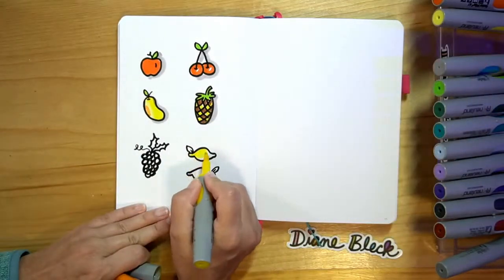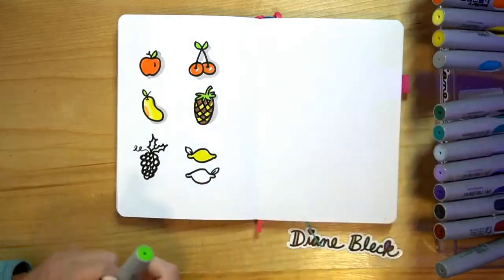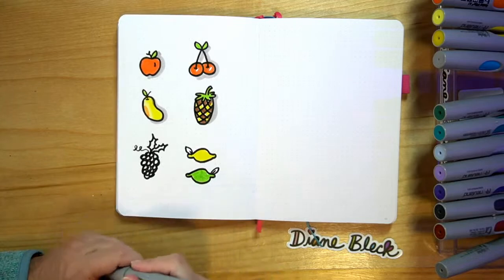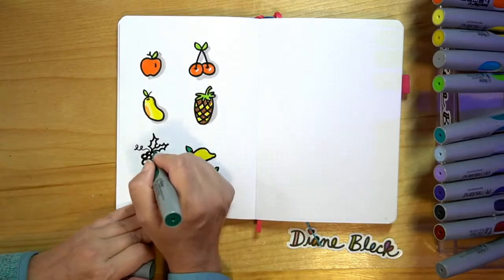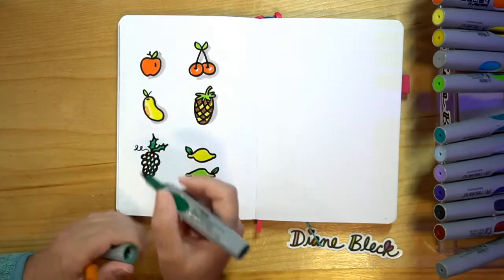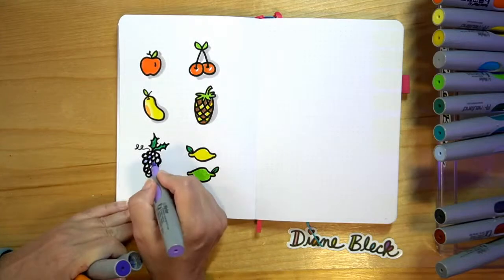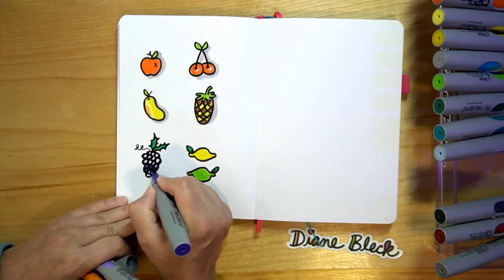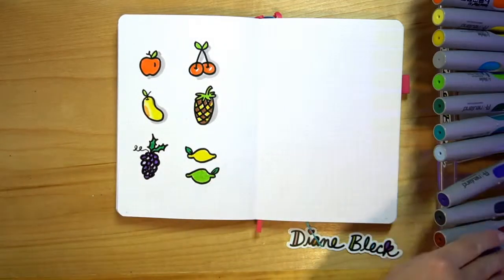So one of these I'll color yellow for a lemon, and then the next one I'll do my brighter green for the lime. Then I can add dark green to the leaves, and I'll add dark green to my grapes. Then I can color in my grapes — I'm going to do a couple that are light and then the rest I can do a darker purple. And we'll add the drop shadow.